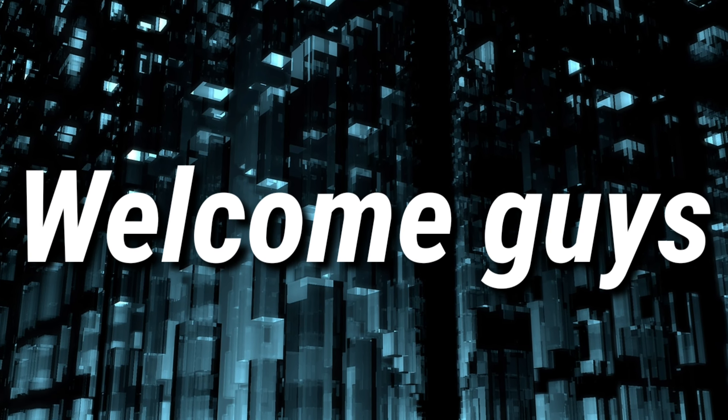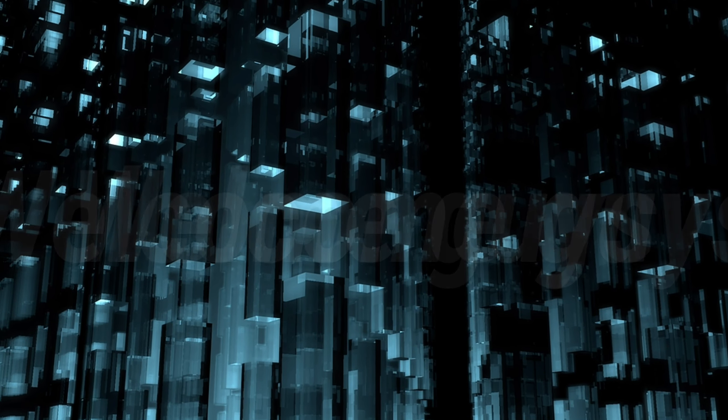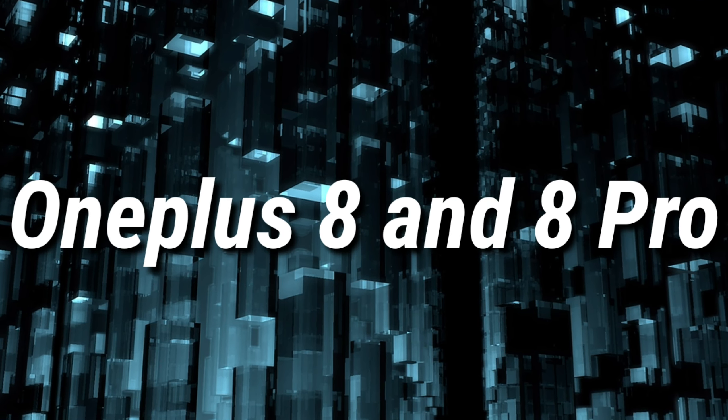Welcome guys to a brand new video. In this video, I'm going to talk about the OnePlus 8 and the 8 Pro. Let's get started.